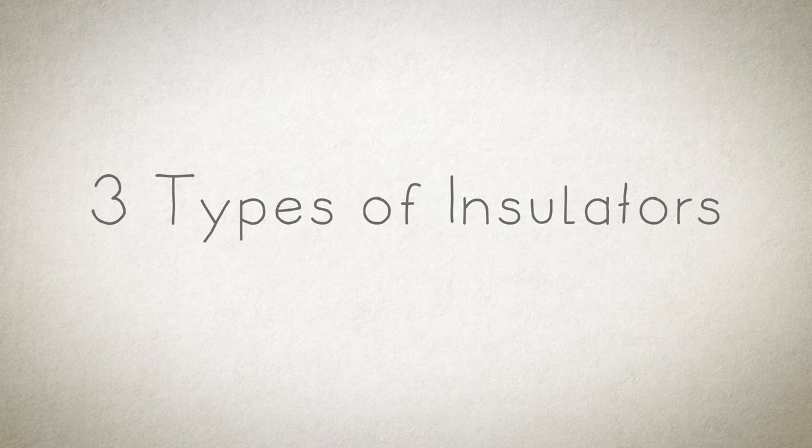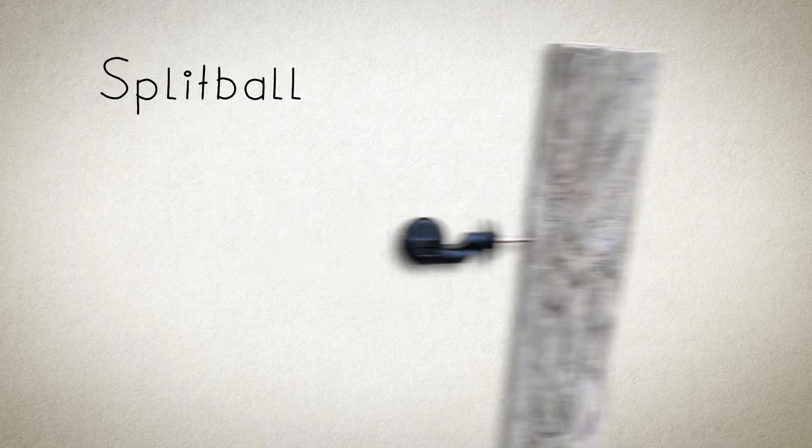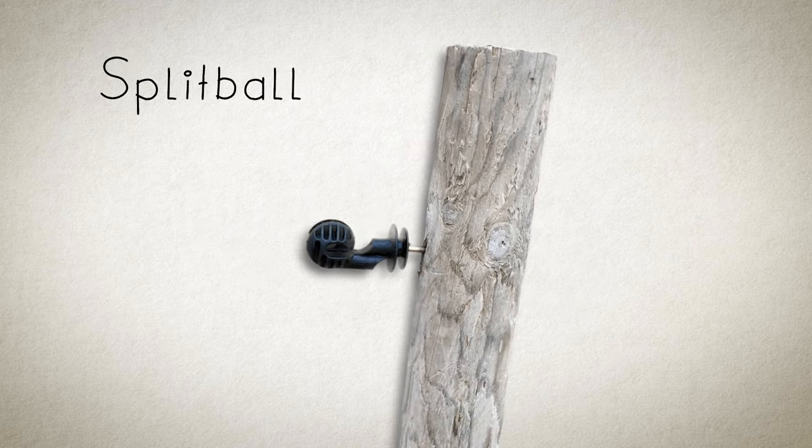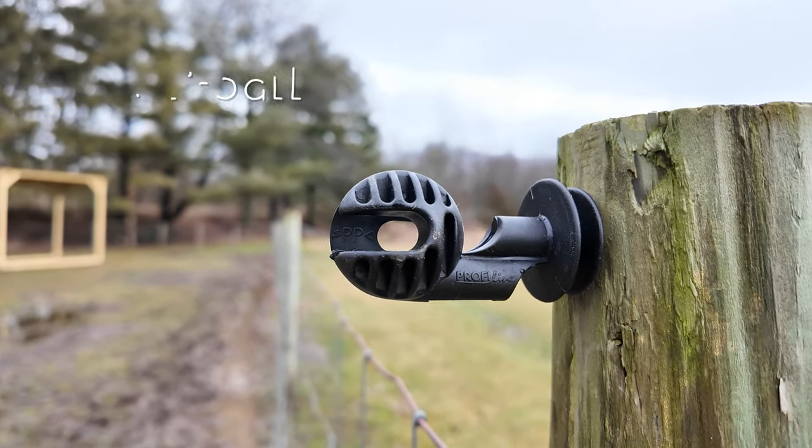For our fence, we have three types of insulators. For our wooden posts, we are going to use split-ball screw-in insulators. Those are going to screw into the sides of our wooden posts and basically act like belt loops that are going to hold the electric wire up.